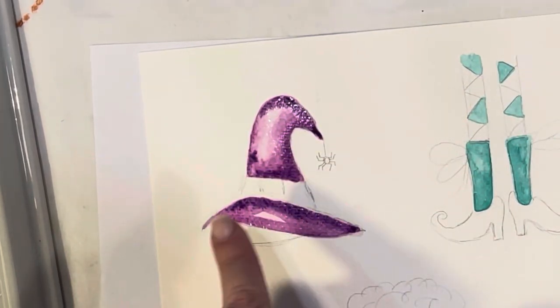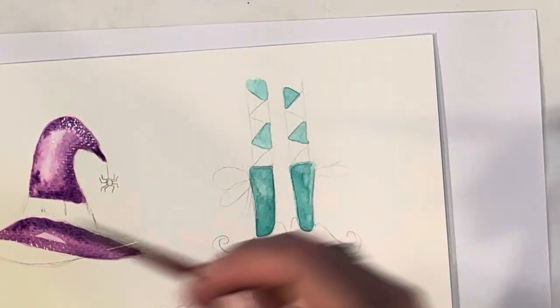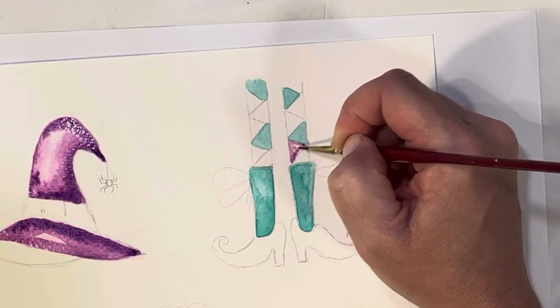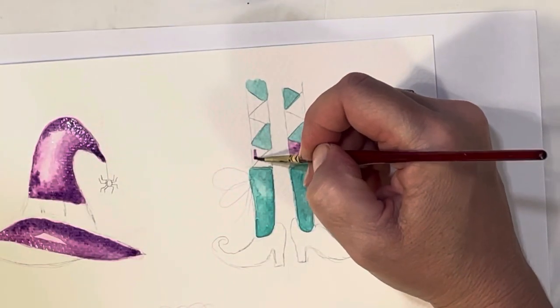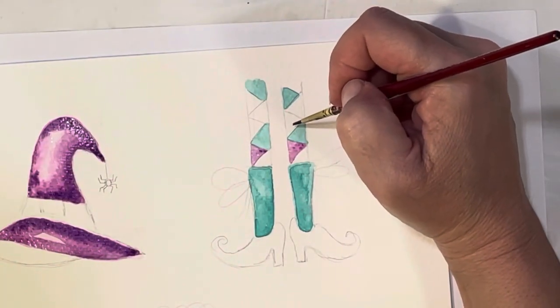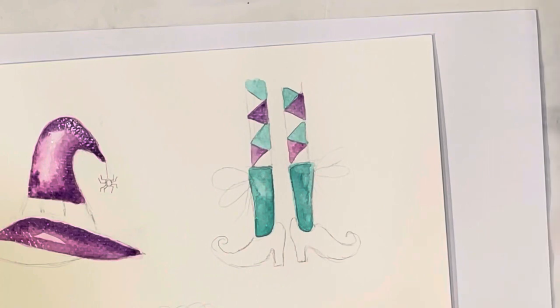Let's go back to the socks now. I wanted orange and purple, so since I already have purple mixed up, I'll do the purple triangles first using my size zero brush since this is a smaller area of the sock. Then that next one will be orange, and then purple again. I think I want her shoes to be that same Payne's gray we used on the cauldron.